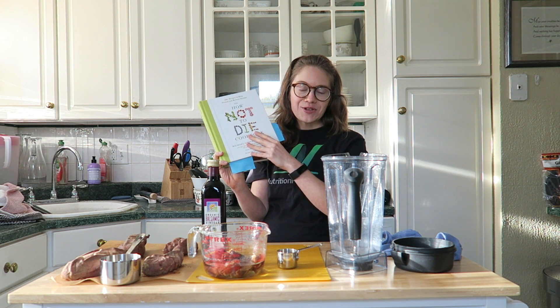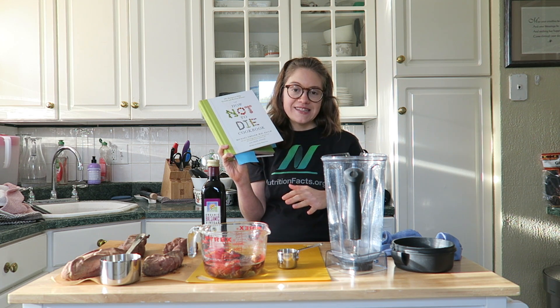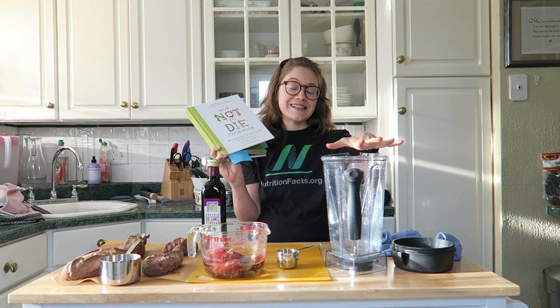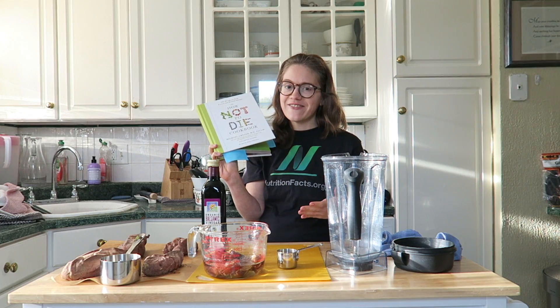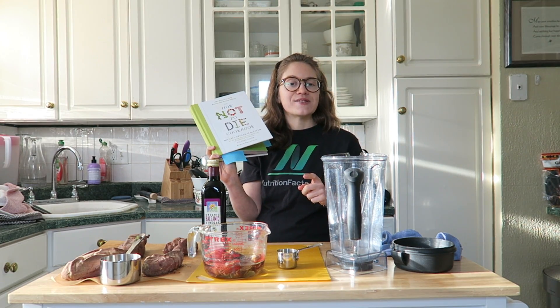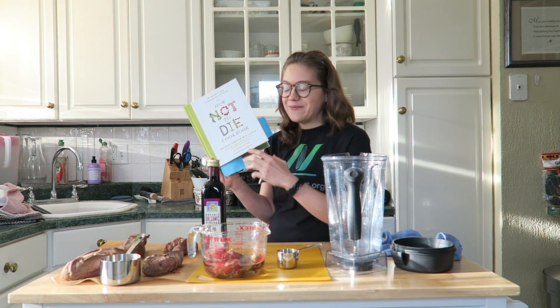I'm really excited to share this with you because my family adores this recipe. It's super simple and easy. There's really two parts of this recipe — there's the balsamic date glaze, which we're going to make first. And this would be perfect as a side for Thanksgiving or just to get you in the fall mood. If you have lots of sweet potatoes like I do, this is the recipe for you.